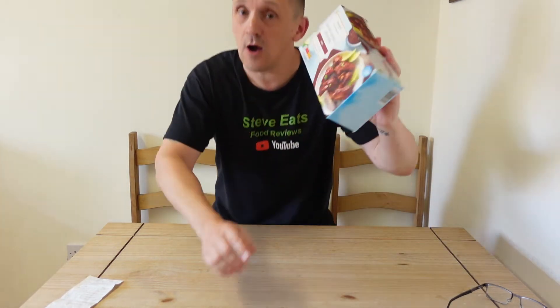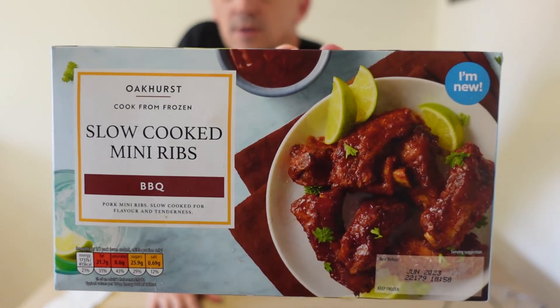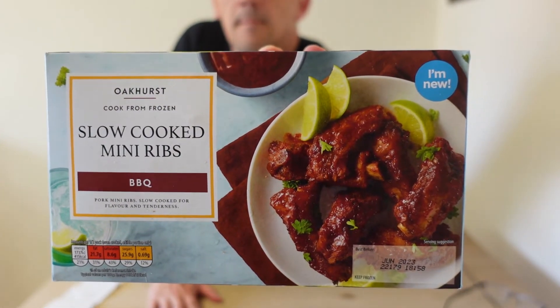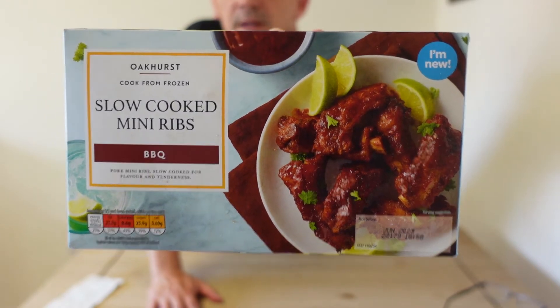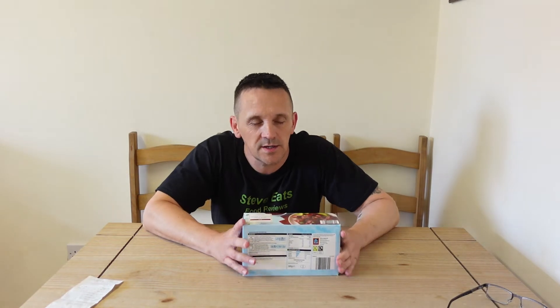Hi everyone and welcome back to another review. Today I'm looking at a product from Aldi — these Oakhurst Slow Cooked Mini Ribs, barbecue flavour. They also had teriyaki but I went with the barbecue. You know where you are with a barbecue rib.